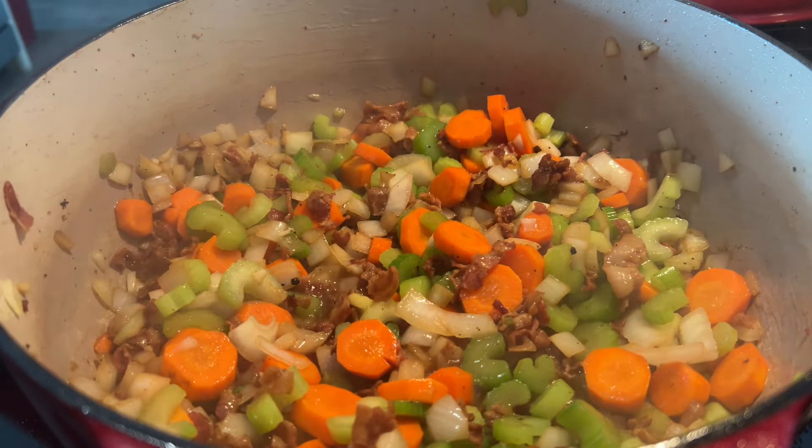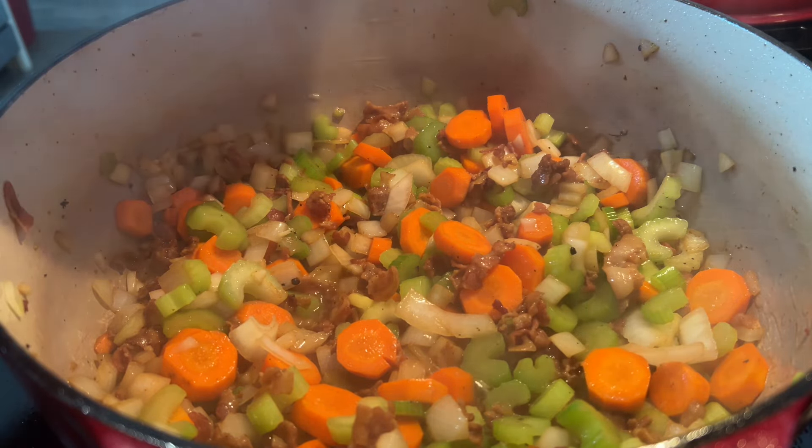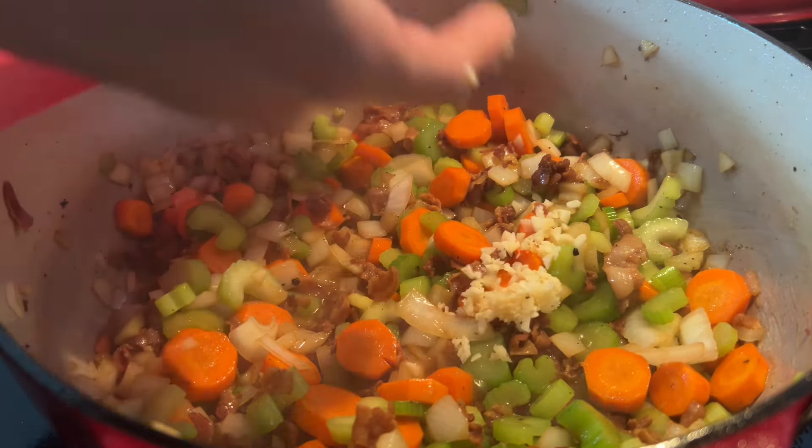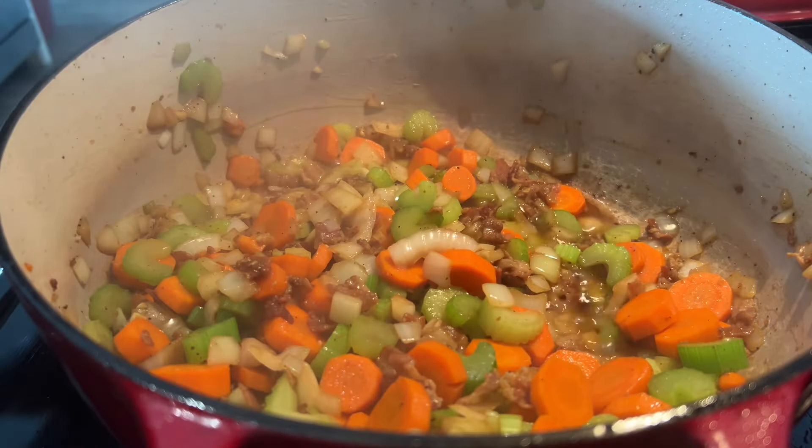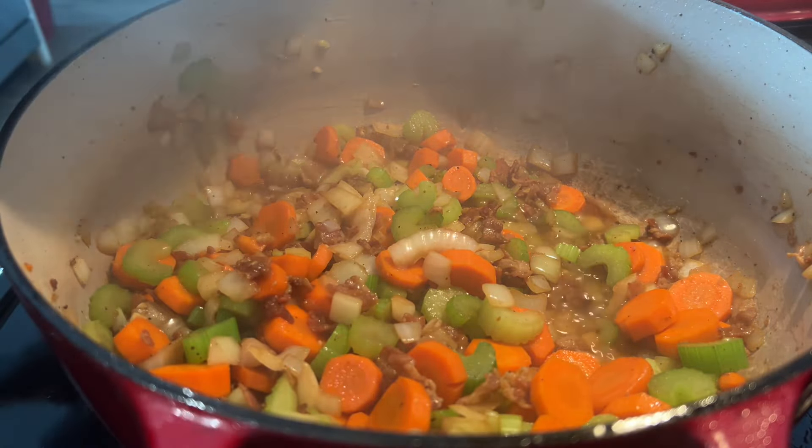Once our vegetables have tendered up a little bit, we can go ahead and add some garlic. Once our garlic has become fragrant, we can go ahead and add our beef back to the pot.